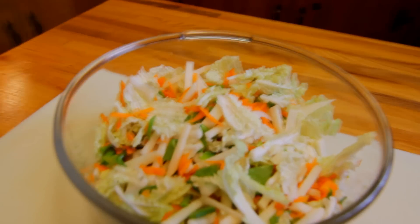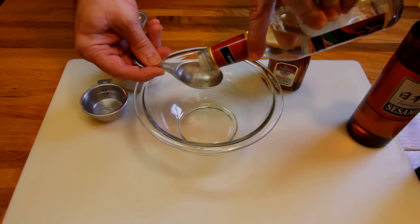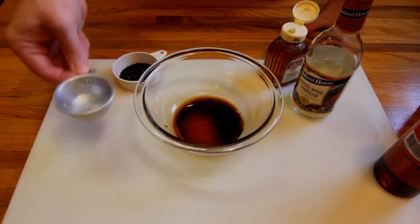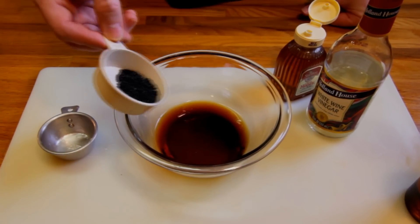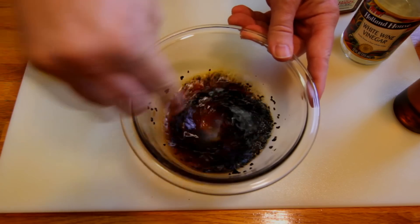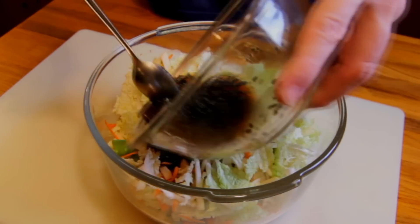But wait — it's going to get more exciting because now we're going to make the dressing. We're going to combine a little wine vinegar, a little bit of soy sauce, some toasted sesame oil, honey for sweetness, and then some water. Lastly, I'm going to put some sesame seeds in here — I've got black sesame seeds, but just use regular sesame seeds because they're going to taste the same. Get that all mixed up and then we're going to pour it over our raw vegetables.